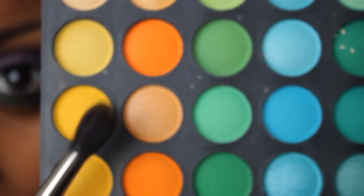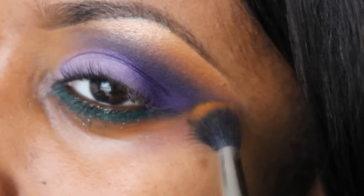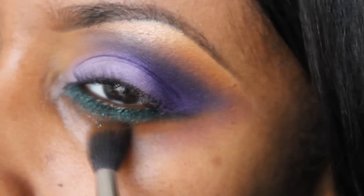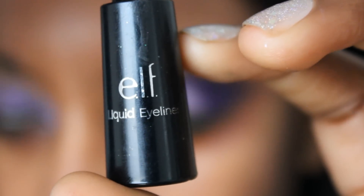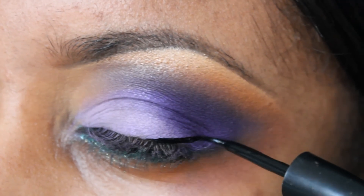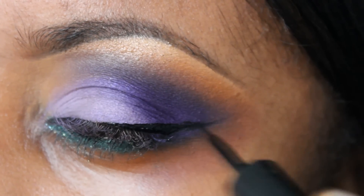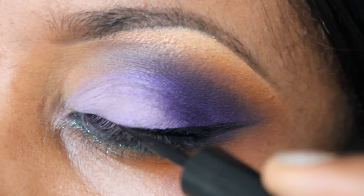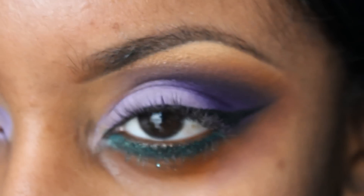I went back to that matte orange eyeshadow we used earlier and a blending brush, and applied it all along the bottom, basically tracing along that crease under-eye area — so you want to see kind of like a sideways triangle. I'm using my liquid liner from ELF. I'm going to make it thick on the outer ends and then really, really thin on the inner corner. We can add mascara later, once we do all the powder and stuff. Now it's time to add foundation!